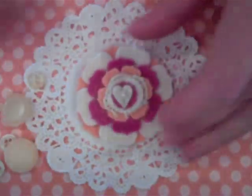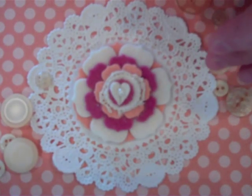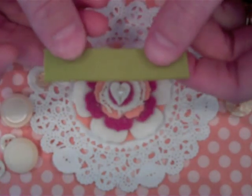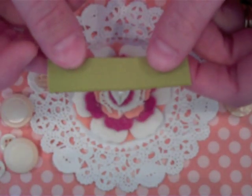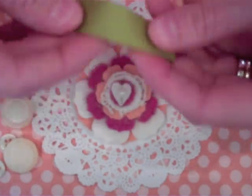The next flower leaf tutorial we're going to see is the loop leaf tutorial. You need two two-and-a-half inch strips of grosgrain ribbon. I'm sure you all know how to make these, but I'll just show you how I make them.